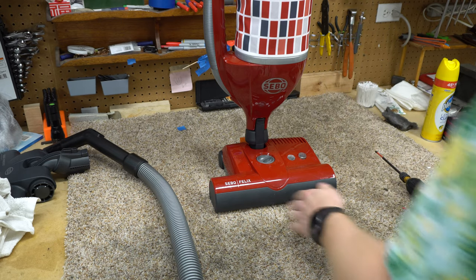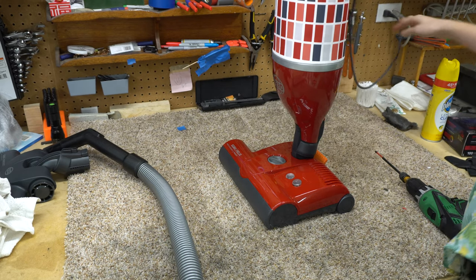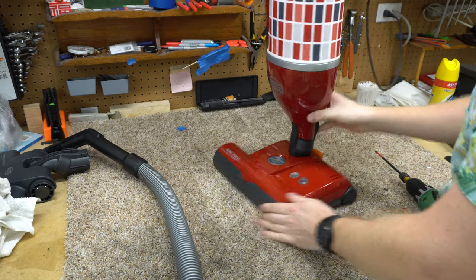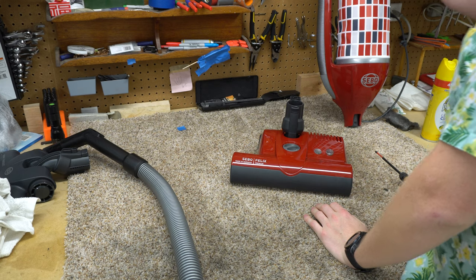The first thing you're going to do when you get any vacuum is of course plug it in, make sure it works, make sure you're not making anything worse. All right, everything is operating good, so let's start off with the ET1 powerhead.